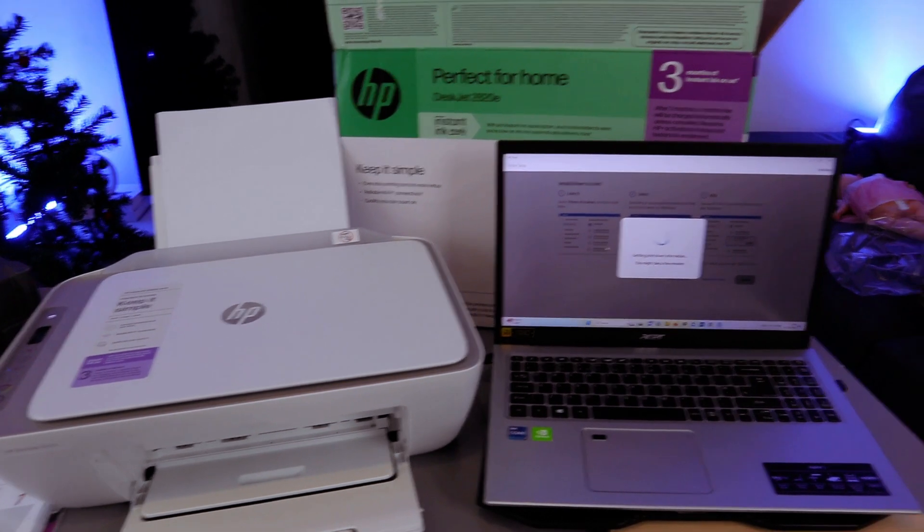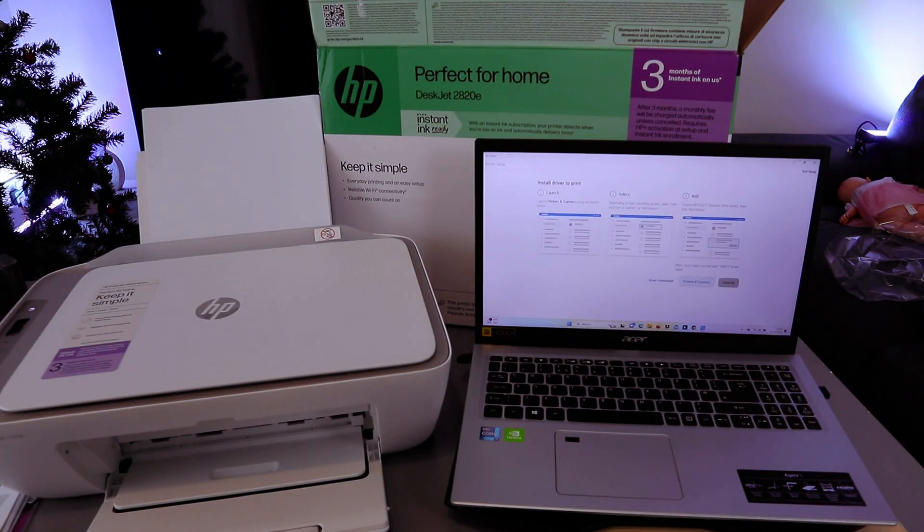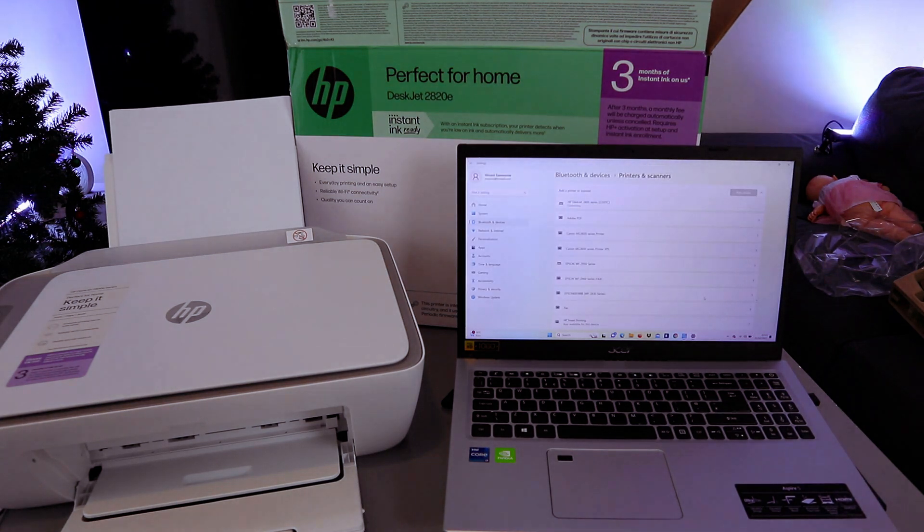Printer setup — getting printer driver information, this might take a few minutes. Now select Printer and Scanner and Continue. Launch Printer and Scanner using the button below.